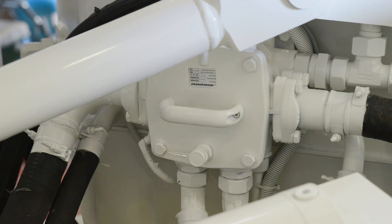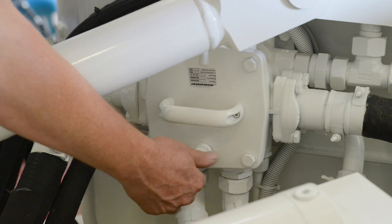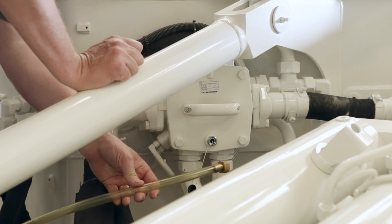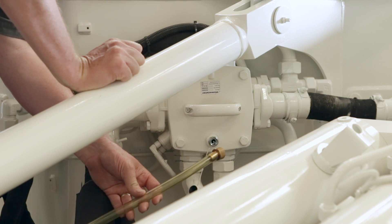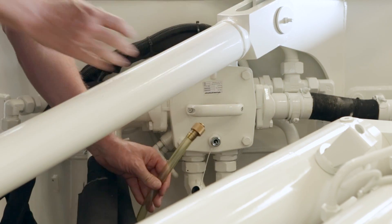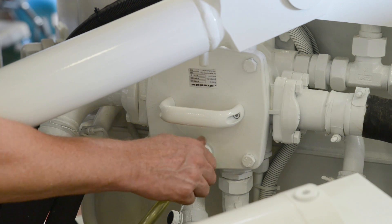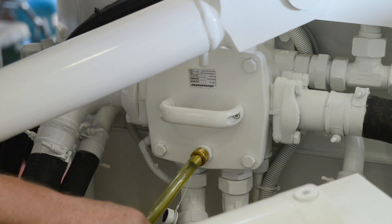Step one will be to drain the chamber that houses the filter. There is a drain port down at the bottom of the cover. We remove the drain port and then there is a quick coupler drain hose that is used to drain into a bucket. This way we don't have oil making a mess on the floor. As I close the quick coupler, it opens the damper and allows oil to flow through out of the filter chamber.